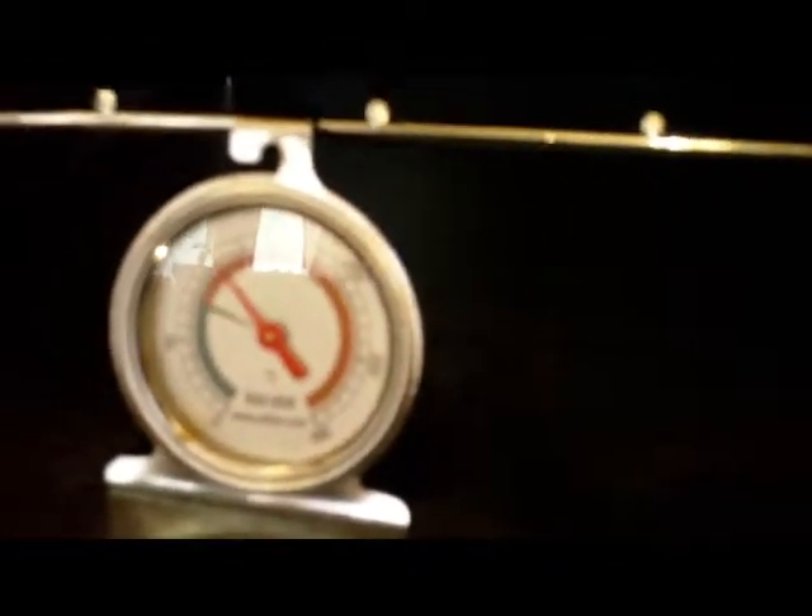The oven. Now this one has a spring loaded door, quite western style, blast front. The metal plate you can see in the bottom can actually slide out so you can clean underneath the oven. I bought the little thermometer, and as you can see it's sitting just over 100 degrees just now.